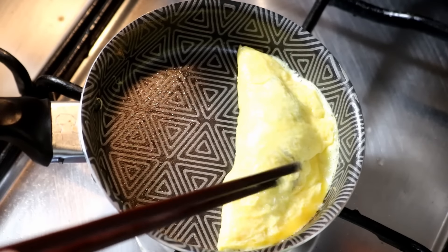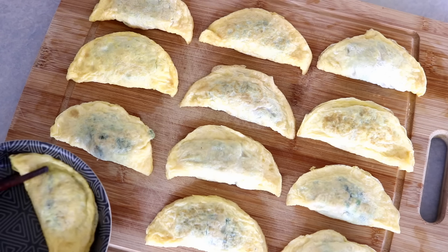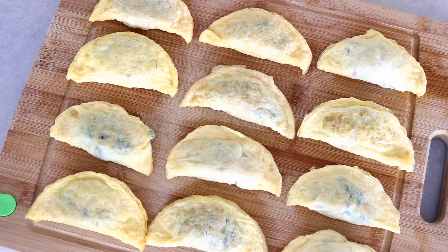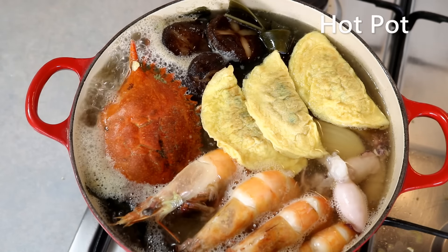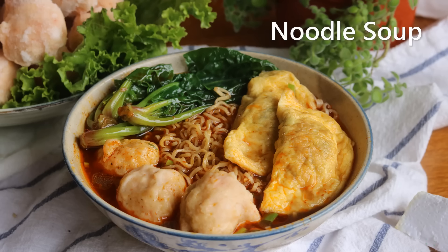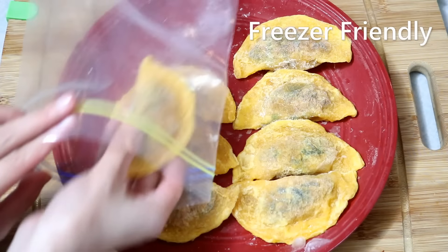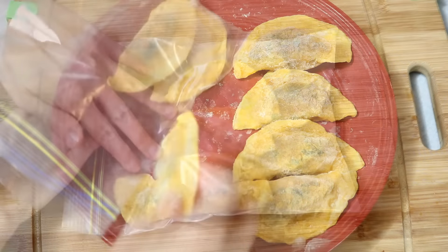What you made here is like a half-done food product. You cannot eat them like this because a minute and a half is not enough to cook the filling through — the pork is still raw. You need to cook it further. You can throw some into a hot pot, which tastes delicious, or cook it with noodles. They are completely freezer friendly — freeze them on a plate and store in a plastic bag. They will last 2 months.